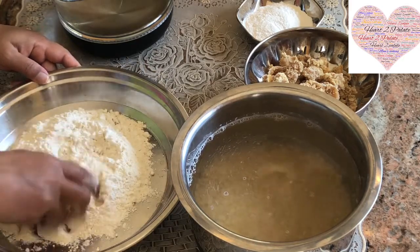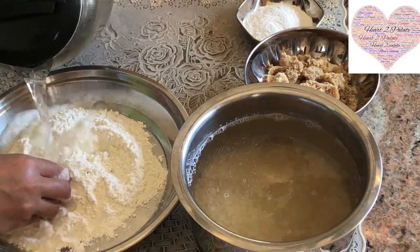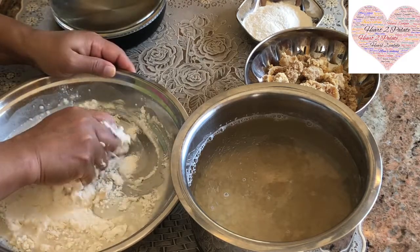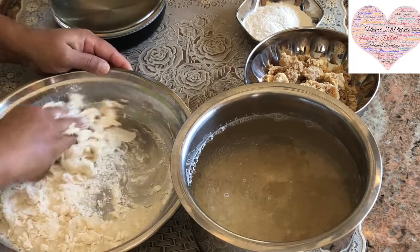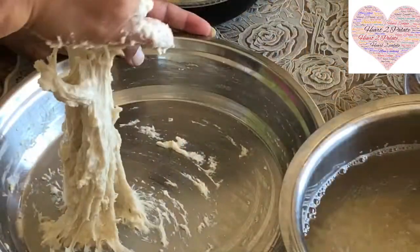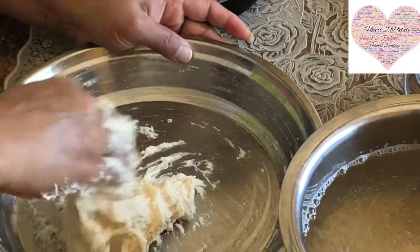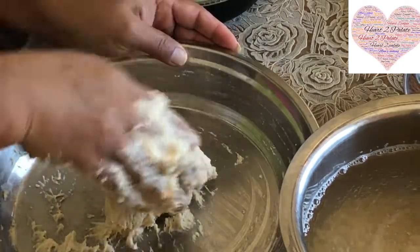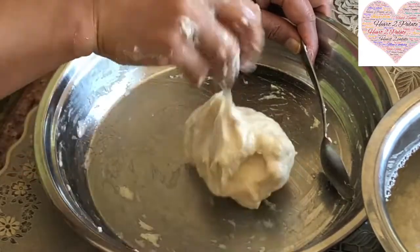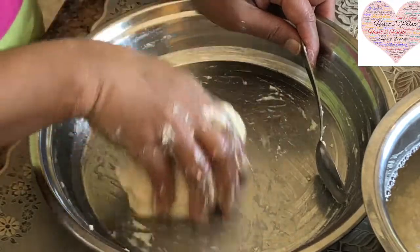Now we are going to knead the dough for the Puran Poli. It's just plain Maida or all-purpose flour with half a teaspoon of salt, and you have to knead this dough a little loose — not like your regular roti dough. I've added about 1 teaspoon of oil just to make sure everything comes together nicely.